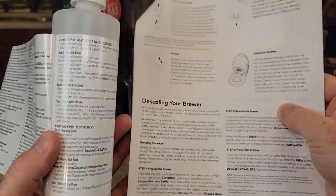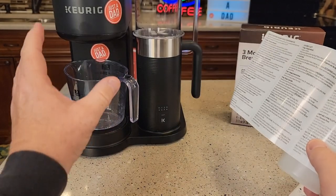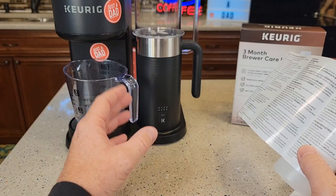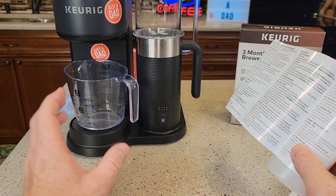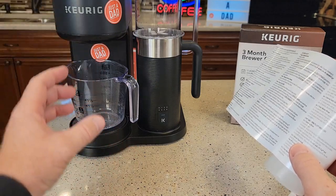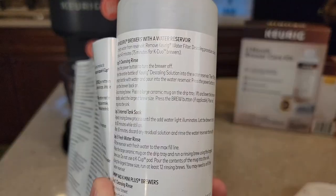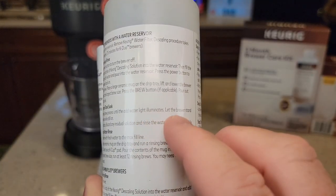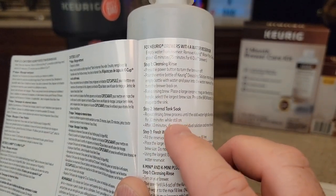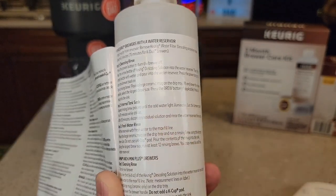One of the notes that's not in the manual but is in the bottle is about resting. We're going to run the descaling solution through it, then fill the tank up and run water through it to do some fresh water rinses. But we want to let the brewer rest first. After we run the descaling solution through it, we need to let it rest for a little bit. It says to let the brewer stand for 30 minutes while still on and while still in descale mode. After 30 minutes, then you do the fresh water rinses.